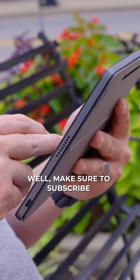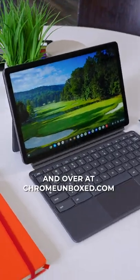Sound interesting? Well, make sure to subscribe and check out the full review over on our YouTube channel and over at ChromeUnbox.com.